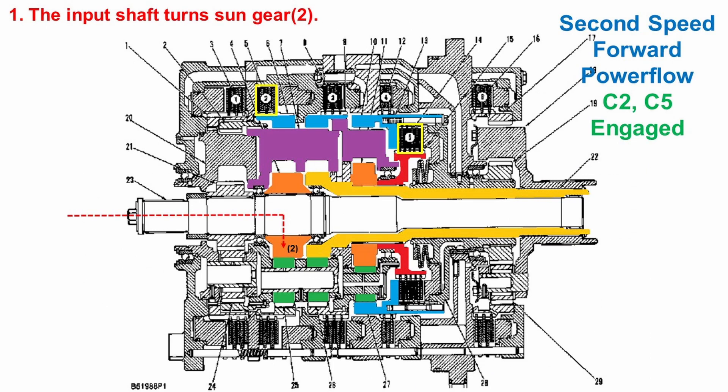In the initial stage, the input shaft turns the number two sun gear. The number two sun gear then turns the number two planet gears, which is connected to the number three planet gears. Since the number two clutch is engaged, the number two ring gear is held stationary.